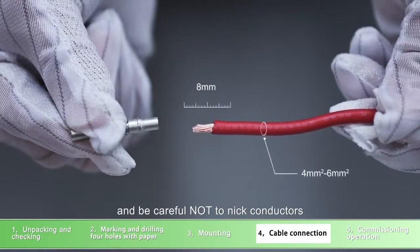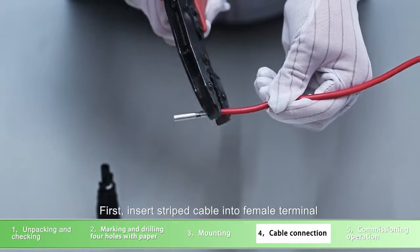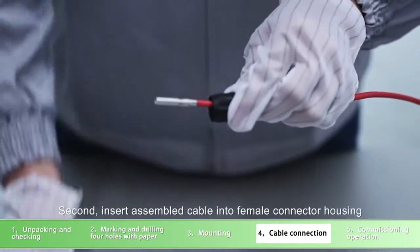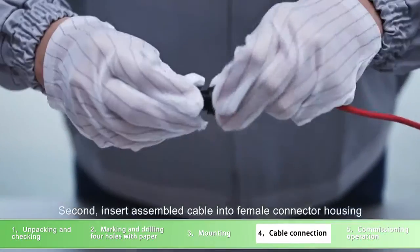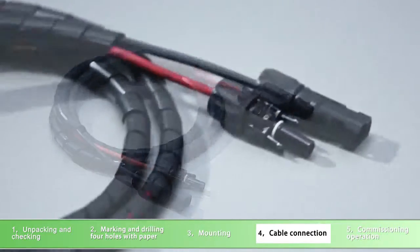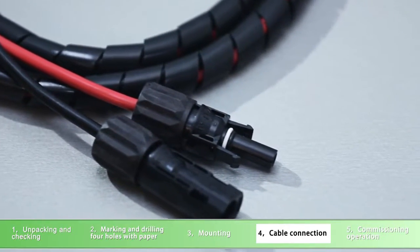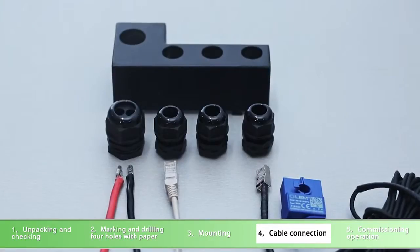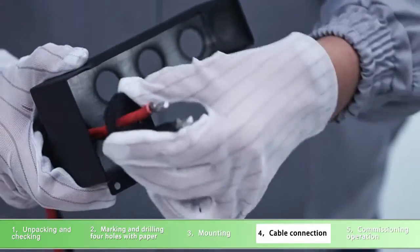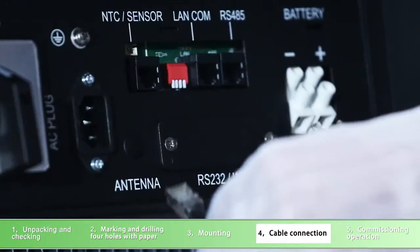Cable preparation and connector assembly process: first, strip the cable 8mm on both end sides and be careful not to nick conductors. One, insert stripped cable into female terminal and crimp the female terminal. Two, insert assembled cable into female connector housing.